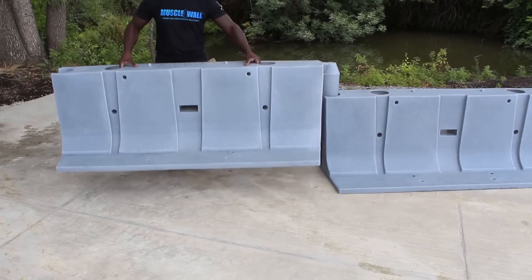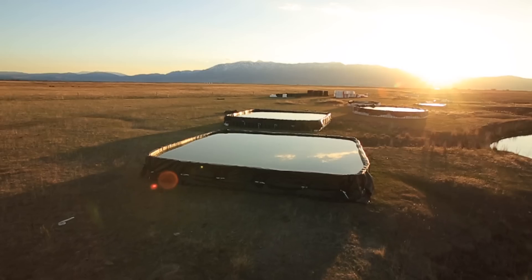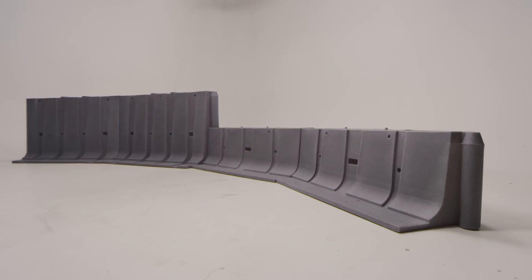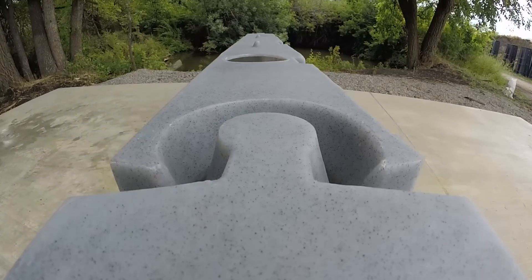The coupler joint system allows for a 22-degree range of motion at each connection, which enables Muscle Wall to adapt to its terrain as well as make sweeping turns along the natural path of a river or a stream.